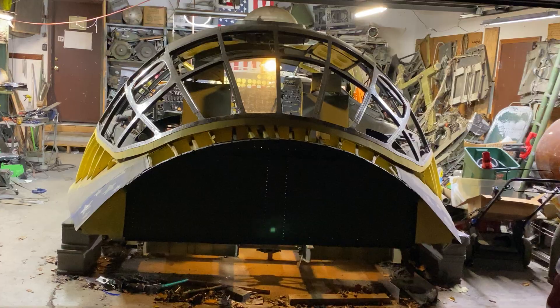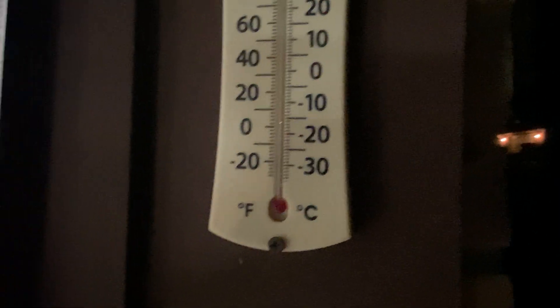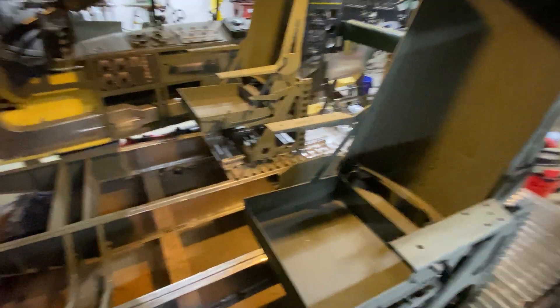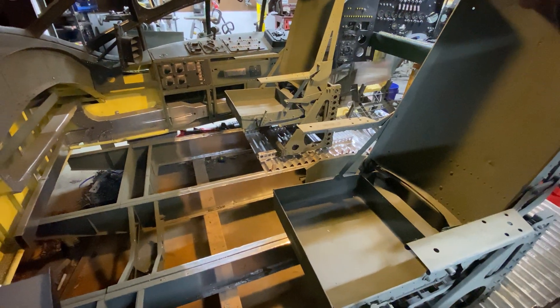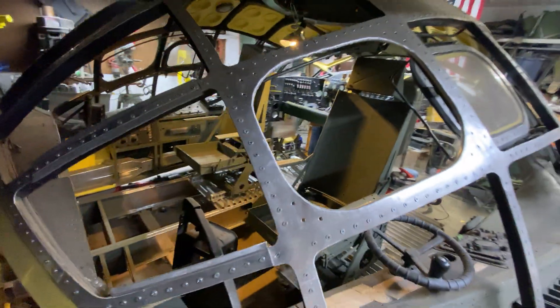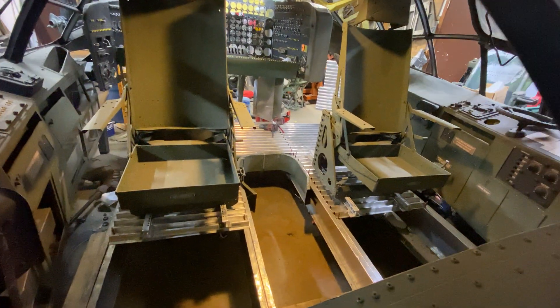Hey everybody, I have returned — it's been 11 days since the last video. I've got some stuff to show you. Temperature is 57 degrees, humidity is 86 percent. We have the escape hatches opened up tonight so we can look down in there. We are on the precipice of the next exciting phase of this project, getting back to the airframe — because I am sick and tired of welding.